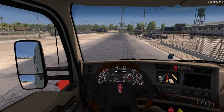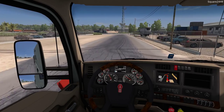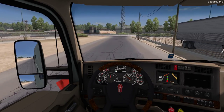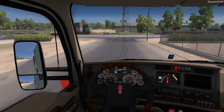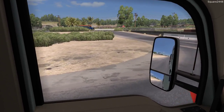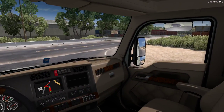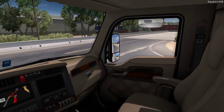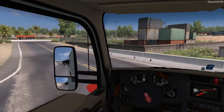I did have to reinstall my game and will fix the graphics a little more off-camera. I do have it completely maxed out, and I am using the Logitech G29 Racing Steering Wheel here today, along with all of my other American Truck Simulator videos. It does add to the realism.